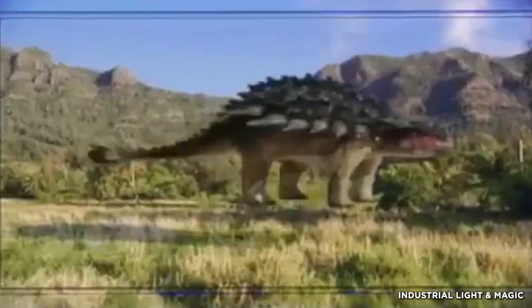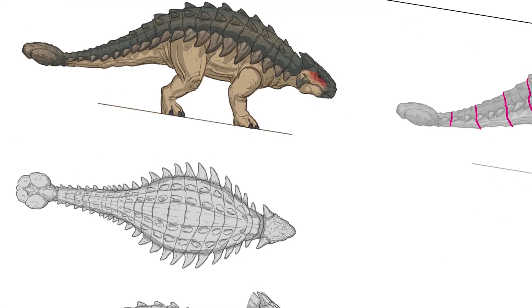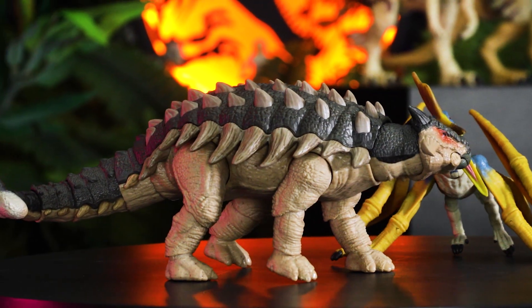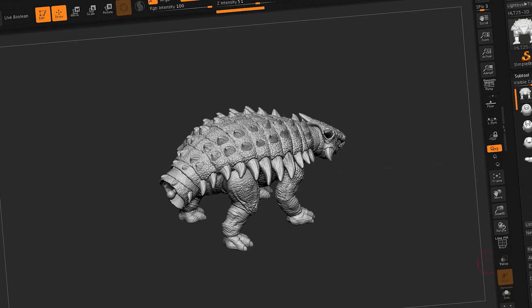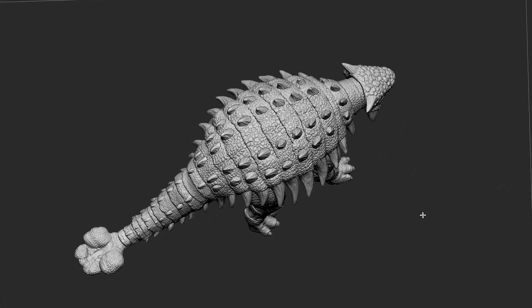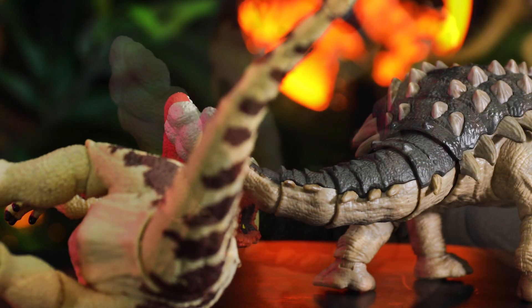The Jurassic Park 3 Ankylosaurus features a very different morphology than the Jurassic World Ankylosaurus. This four-legged armored herbivore includes 19 points of detailed articulation. We heard the fans loud and clear about wanting jaw articulation on their herbivore species, and this dinosaur's unique anatomy made it a perfect candidate for a multi-segmented tail joint setup, allowing the user to pose the dinosaur in realistic poses.